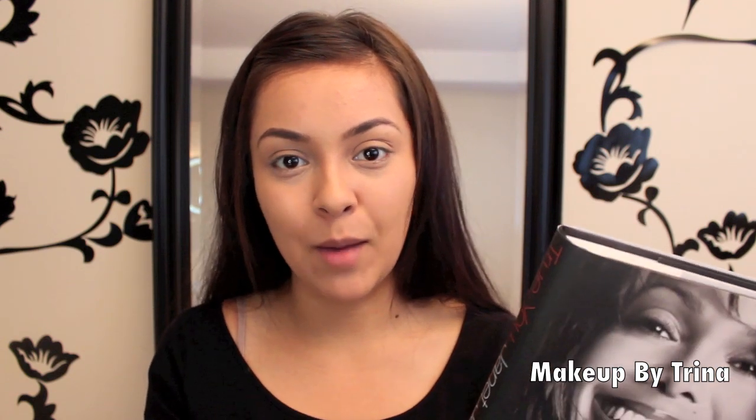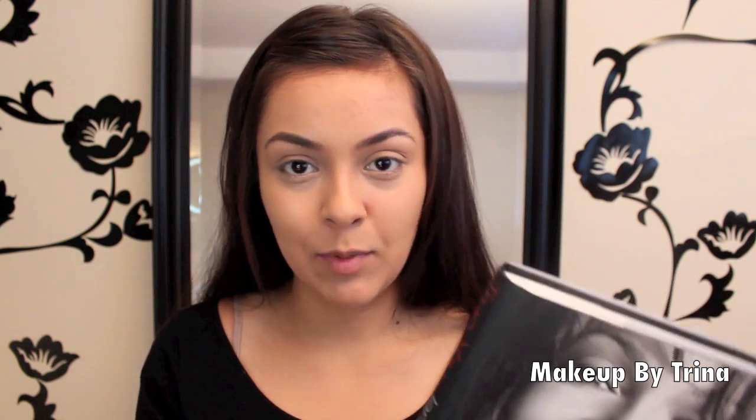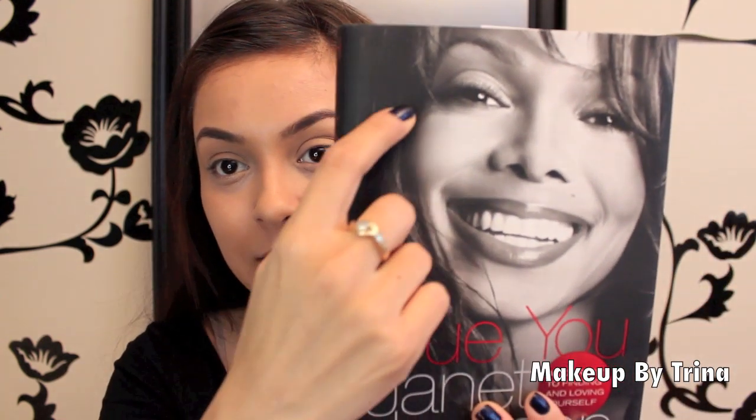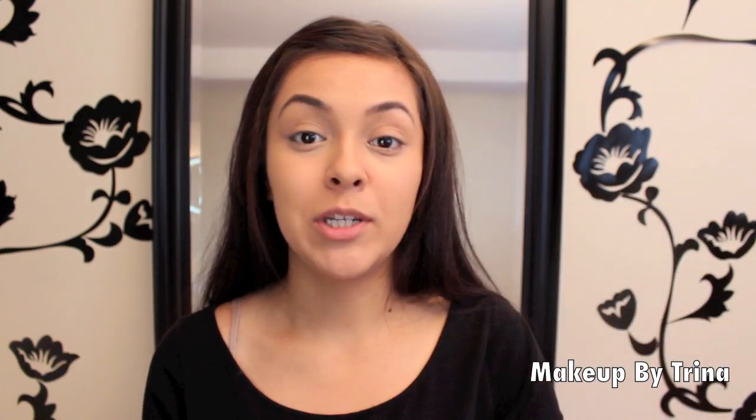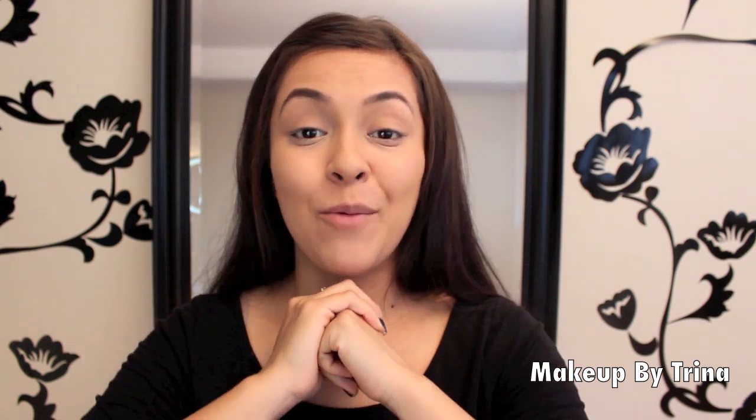We've all taken black and white pictures, whether with our cameras or had professional shots turned into black and white. What's really cool about this makeup is you can see how they shadow, sculpt, and contour the eyes and cheeks to really bring out the things you want highlighted. I'm going to teach you how to do that today with just a couple of tips and tricks. This video is edited in black and white so you can see me as I apply my makeup.